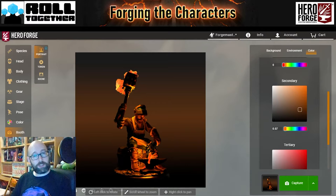Hello and welcome to Forging the Characters. I'm Sean, your Forge Master, and today I'll be showcasing what Hero Forge can do when it comes to making character minis, walking you through ways to use advanced techniques and other tricks and tips in the character builder. Today I'm working on the minis for the upcoming campaign A Divergent Dream, which will be DM'd by Ali. It will launch on the 27th of September at 6pm at twitch.tv/RollTogetherRPG.